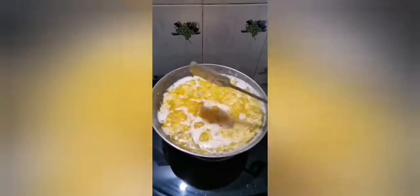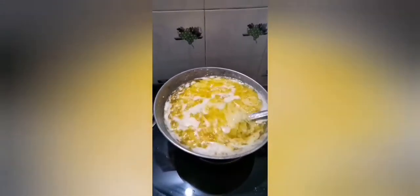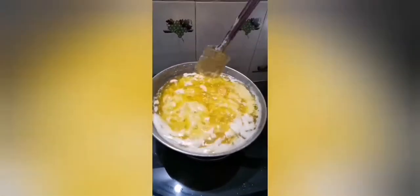Right now we're just cooking it and letting it take its time. After some time we're going to collect and separate all the ghee from it.